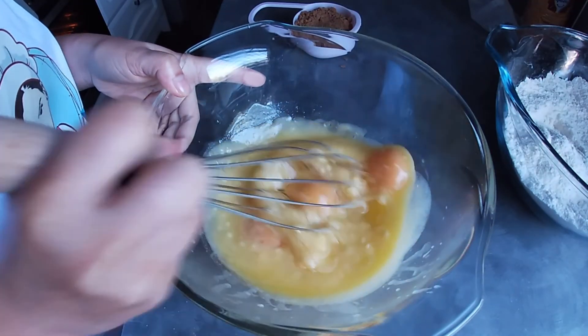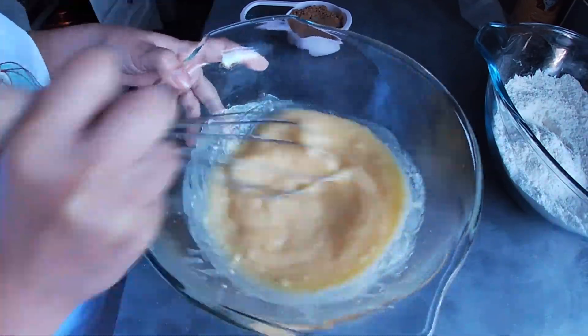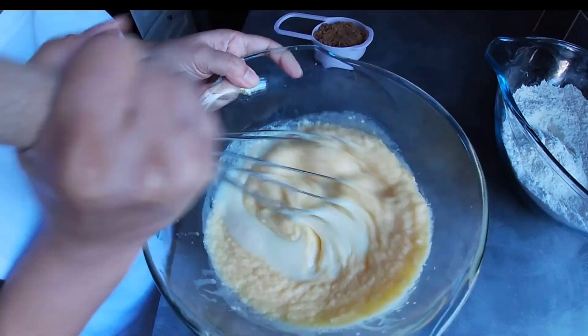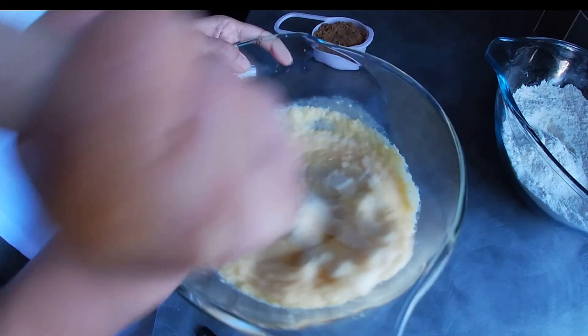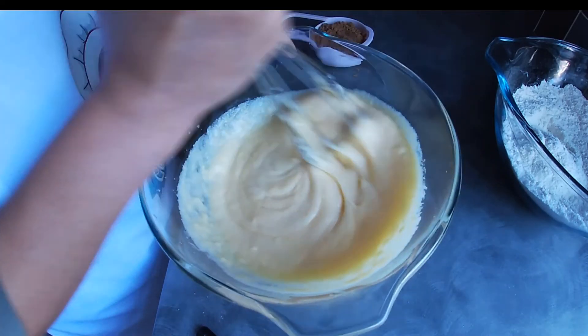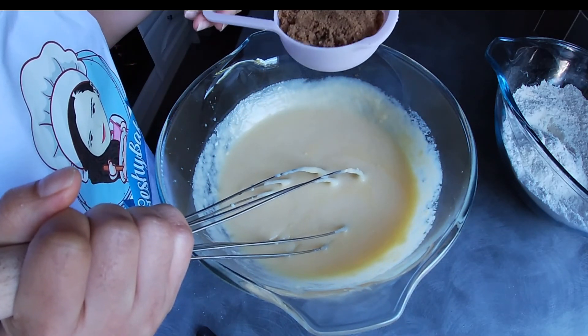Mix the ingredients together. Add a can of condensed milk and mix all the ingredients together. Then let's add in a cup of brown sugar.